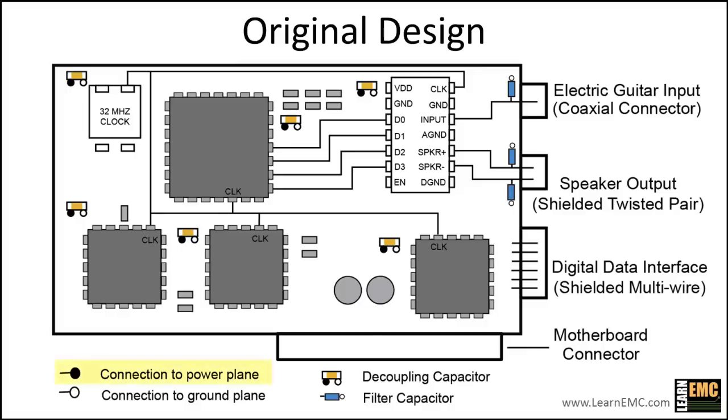The black dots on the board indicate connections to the power plane, and the open dots are connections to the ground plane. The board has six global decoupling capacitors that are connected directly between the power and ground planes through vias with no traces.